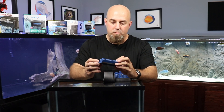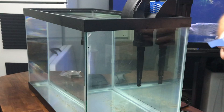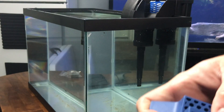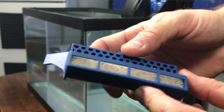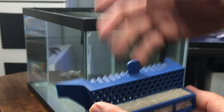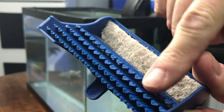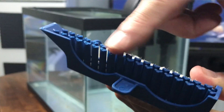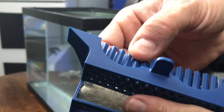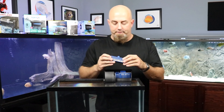Now I'm not sure about this thing here. I would imagine this is additional filtration for the last little bit before it goes back into the tank. You've got all these little pieces that hang out in the back here that are going to be more surface area for the growth of beneficial bacteria. And it just slides in just like that.